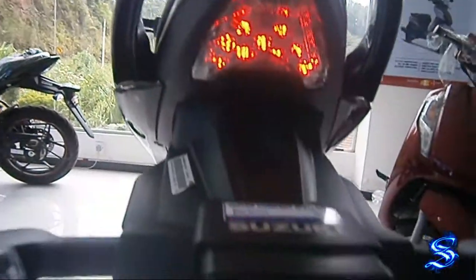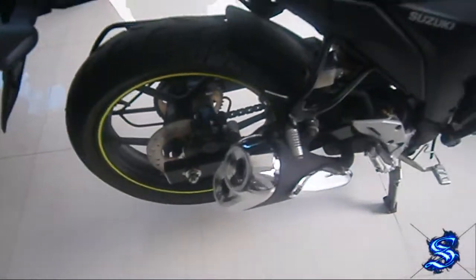Let's talk about the lighting. As you can see, it has an automatic headlight on. It has a front light and a tail light. It has an LED system.